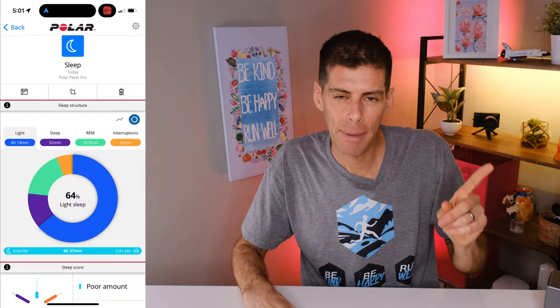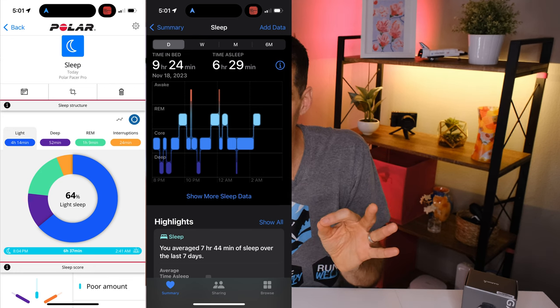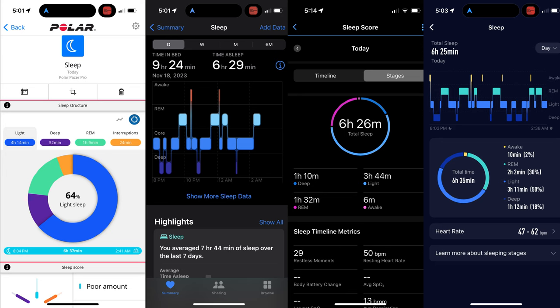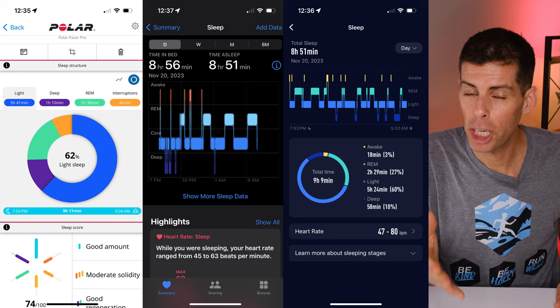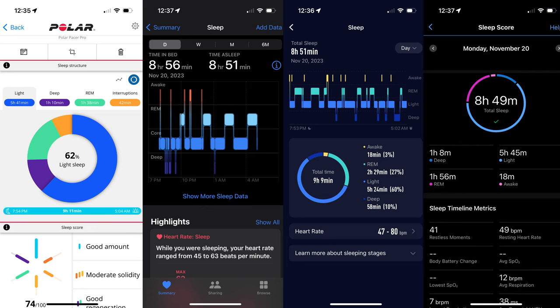Let's compare the Garmin Forerunner 965 with the Apple Watch Ultra, Polar Pacer Pro, and Coros Apex 2 Pro. Starting with sleep tracking — in the first example the Polar Pacer Pro measured 6 hours 37 minutes, the Apple Watch 6:29, the Forerunner 965 6:26, and the Apex 2 Pro 6:25. In the second example the Polar Pacer Pro measured 9:11, the Apple Watch Ultra 8:51, the Apex 2 Pro 8:51, and the Forerunner 965 8:49. They're all basically in the same realm — nothing standing out, and the Forerunner 965 is right in line with several other high-end devices.